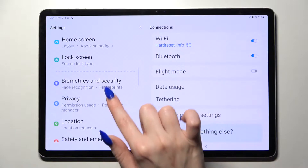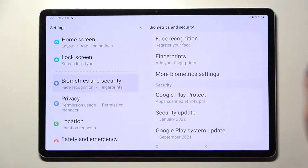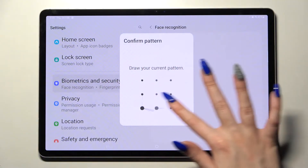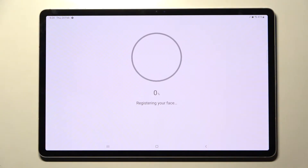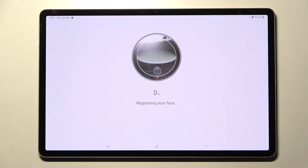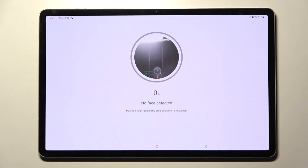First of all, go into Settings. Now scroll down and select Biometrics and Security. Then tap on Face Recognition and enter your current locking method. After that you need to read the disclaimer, choose Continue, and remember to keep your face in frame until you see the 100% mark.